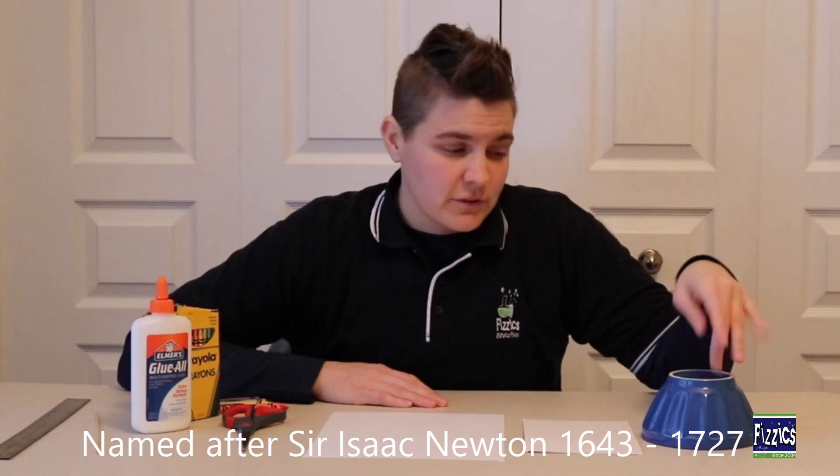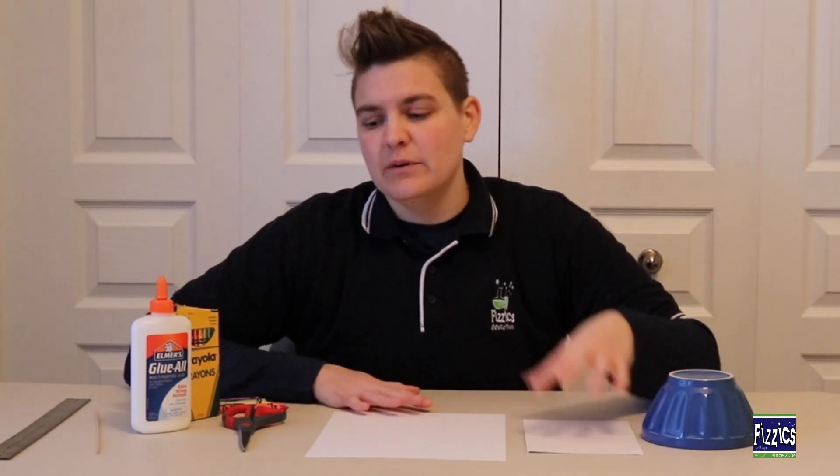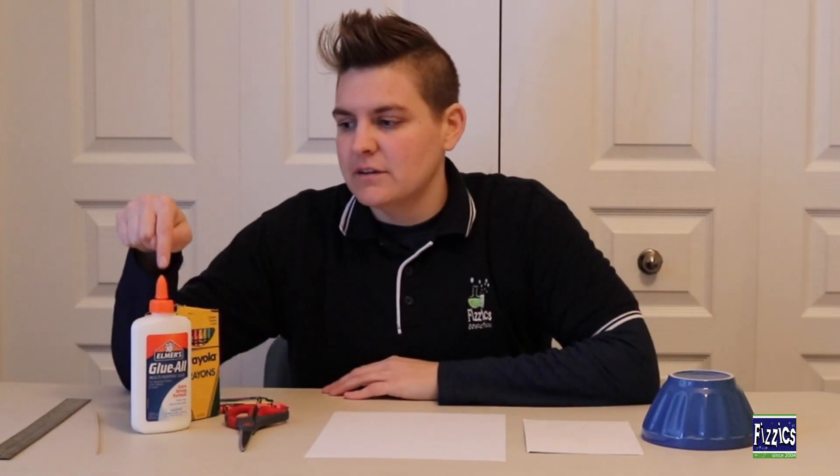We need a bowl or some sort of item to trace for a circle, cardboard paper, regular paper, scissors, glue or tape, some crayons, colored pencils, markers, a wooden skewer, and a ruler.